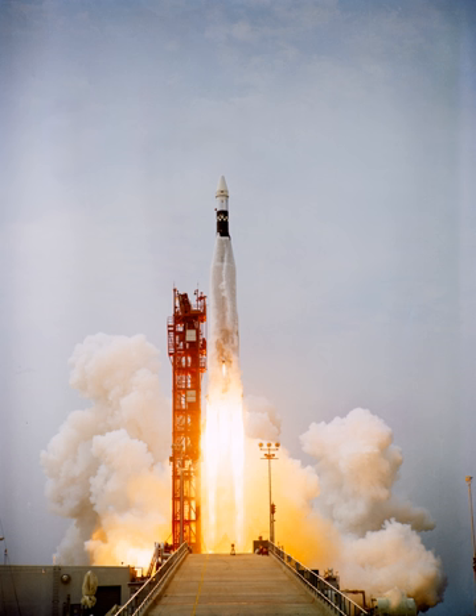The SLV-3C was the standard Atlas Centaur booster, without the tapered forward section to accommodate the smaller Agena stage. The SLV-3D had the same Atlas core as SLV-3C, with an enhanced Centaur stage.